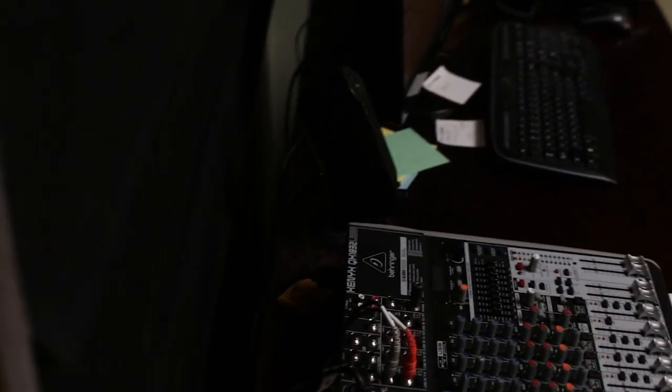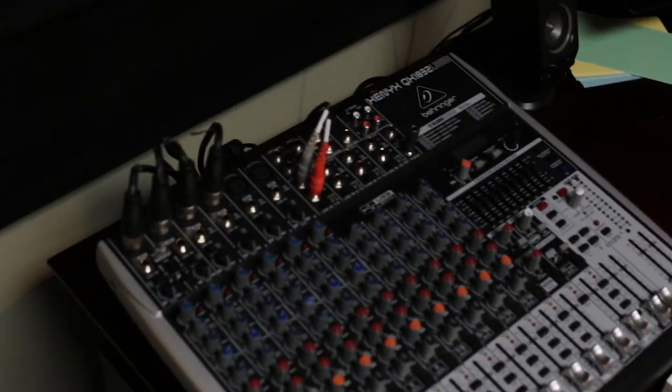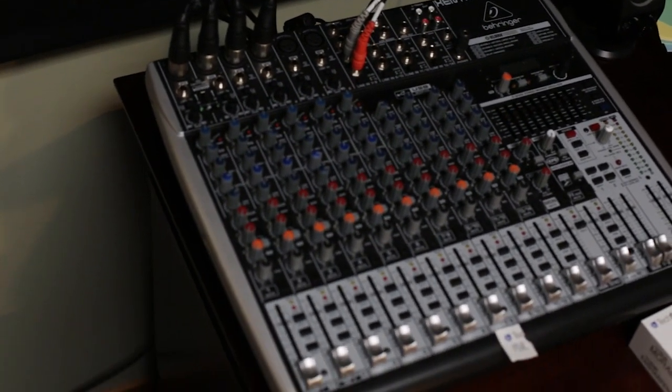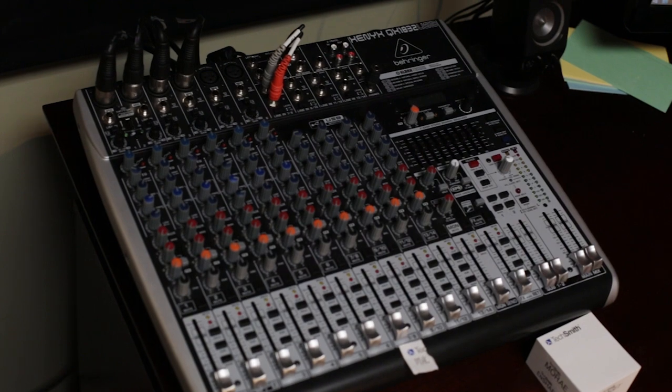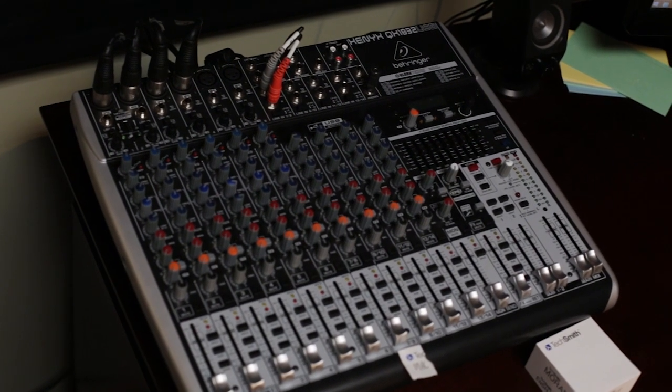The receivers for the microphones lead to a soundboard via XLR cable. This board supports our need for four guests at a time as well as the presenter's computer audio, but you can purchase a smaller one if you don't require as many inputs. As long as it outputs to USB, it's a-okay.